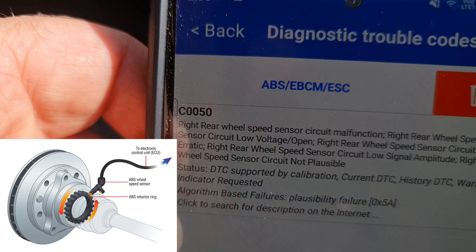The concept is that a sensor is reading a notched ring or drum that provides the basis of a digital signal to allow the ECU to determine the speed and characteristics of the wheel being monitored. In the end we used compressed air to clean out the drum face as well as replacing the sensor for good measure.